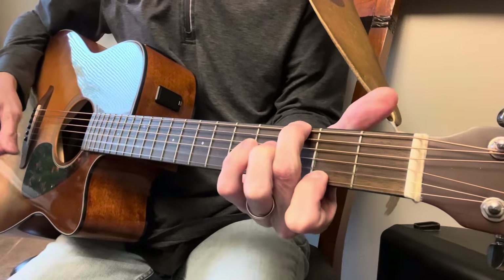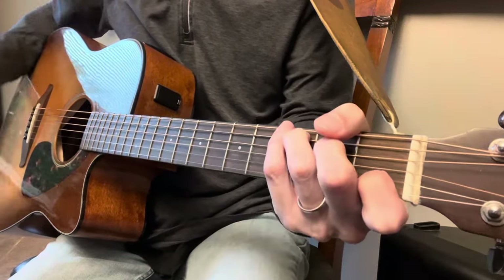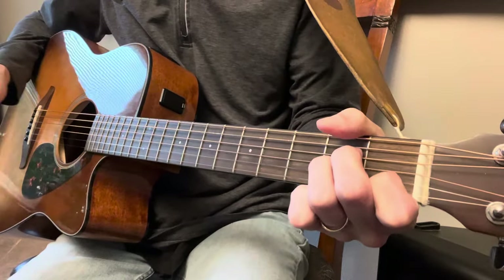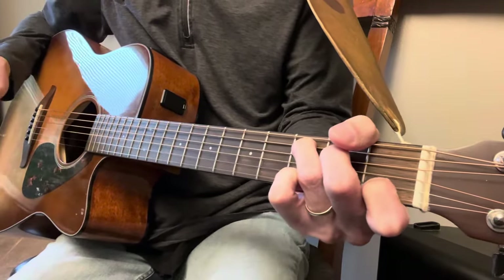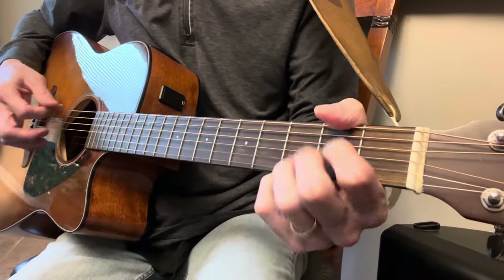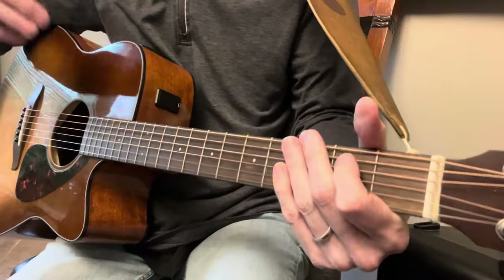G major seven. C. A minor. C. G. C. And back to the verse, the third verse.